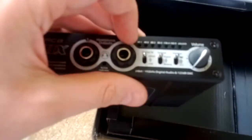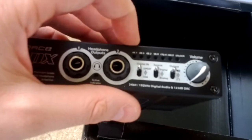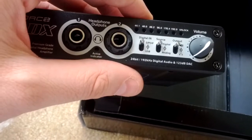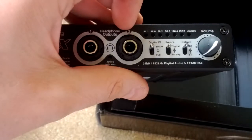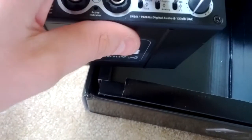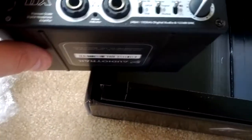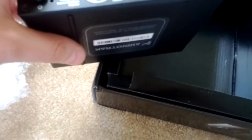We also have a row of lights here for the DAC part, which light up and tell you the format of your input source — whether it's 44.1, 48, 88.2, 96, 126, or 192 kHz sampling rate. And this does go all the way to 192 — so 24-bit, 192 kHz. That is pretty good. I don't actually have any music files that are 24/192, and I don't anticipate getting any, but why not.